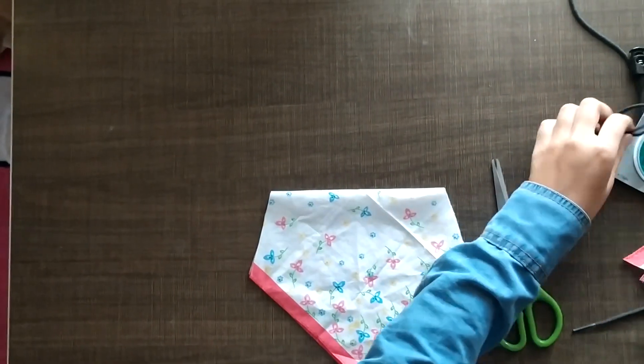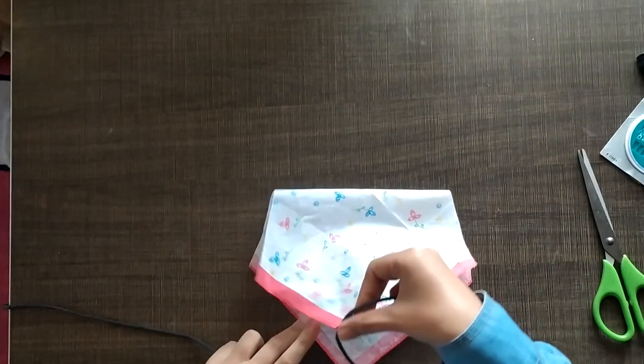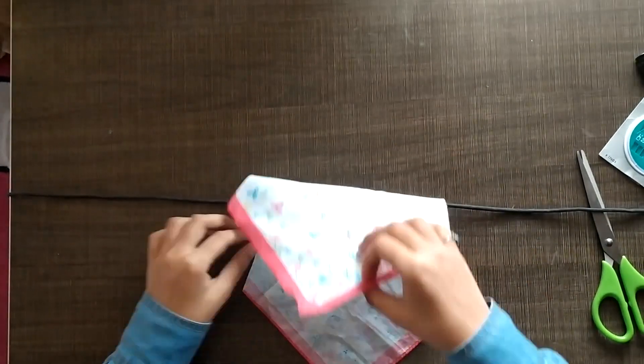Next, you're going to want to take some piece of shoelace — you can use any piece of string or elastic — and you want to align it in the middle.